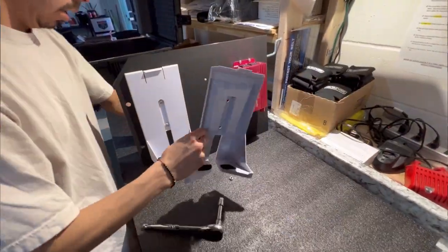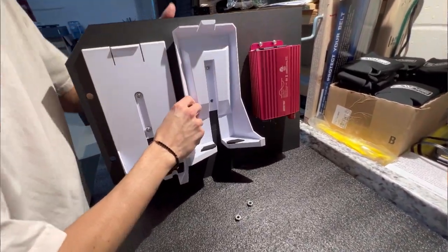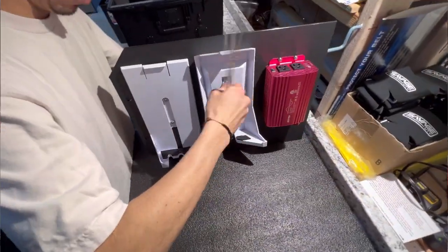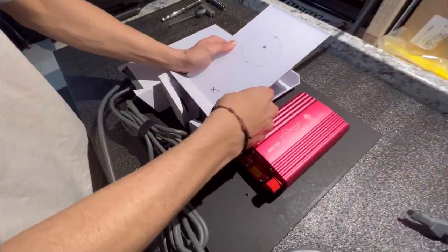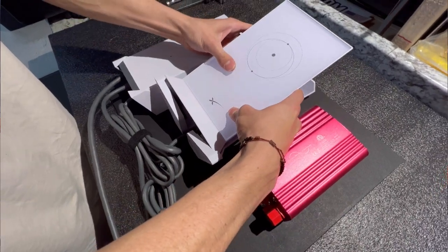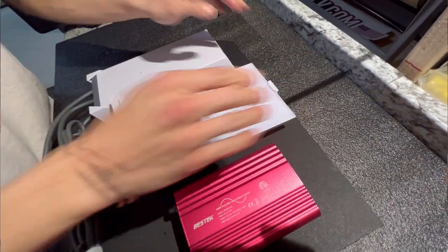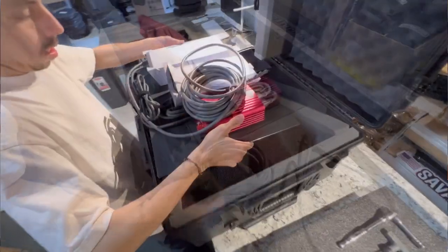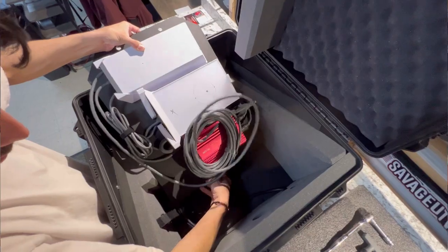Next, remove the two bolts in the center of the platform and mount your router base here. Tighten all four bolts down snug. Attach the cords to the power unit and the router, then place both units into their bases. Velcro any excess cable using the Velcro loops included with your case. Now you can place the platform with all components back inside the case and screw down the knobs.